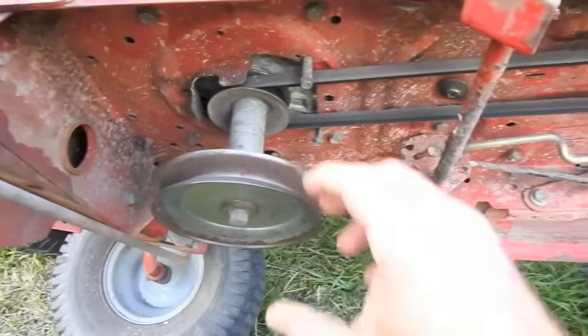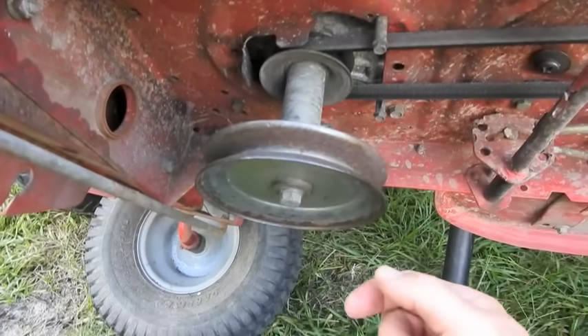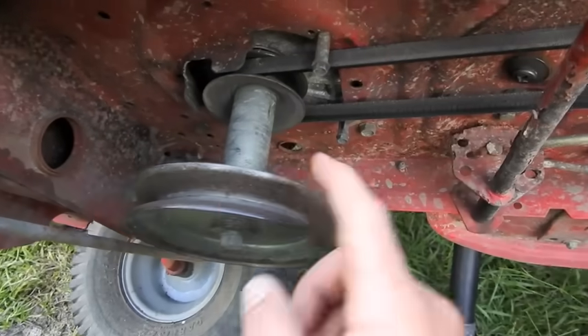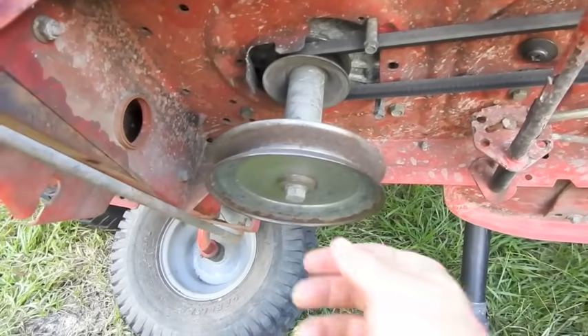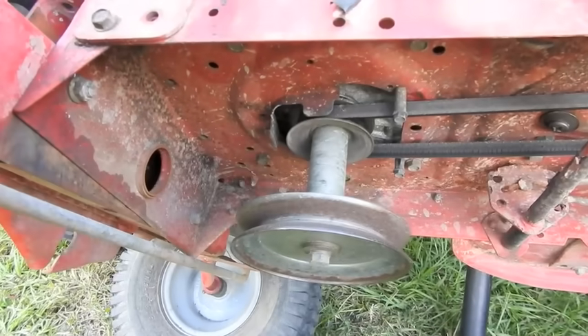When I flip the pulley I'm gonna drill a hole straight through it and through the crankshaft and put a bolt through it. The stock way they had a key, but that key is only at the top. If you flip it over there's no key — it would just spin. That would be no good. Step one: I've loosened this bolt. I'm gonna take out these two belt guards, bend these down a little bit, flip it over and start drilling.